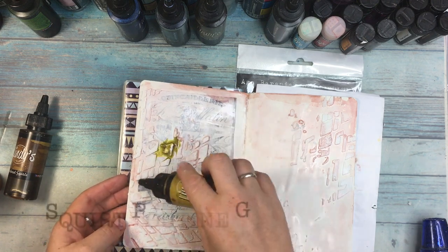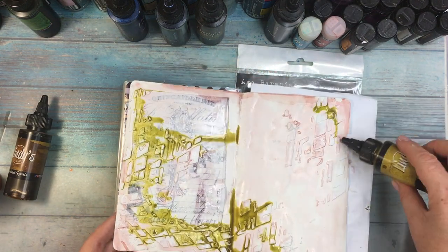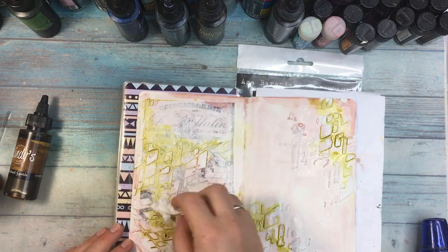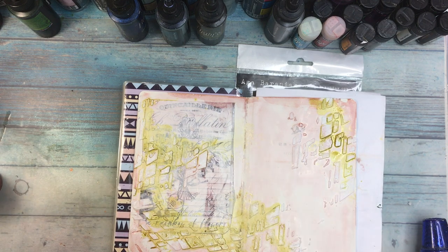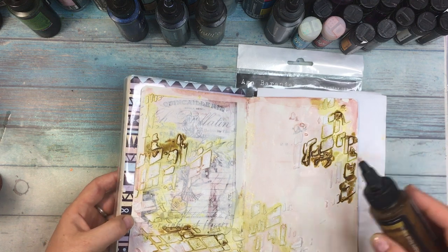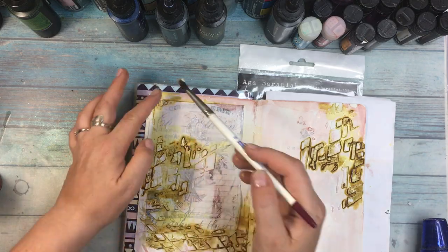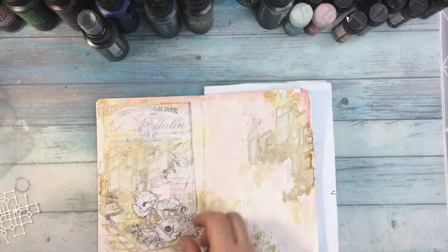This is the finished page after applying the first squirt. Now I am working with the second one — that's Putin Gold — and I want a subtle effect, so I am dabbing off the excess paint with a tissue. You can leave it without dabbing for a stronger color, but I prefer it this way. Even without fully drying it, I'm adding the next squirt, which is Maple Syrup Bronze. What I also like about stenciling is that the colors tend to stick to the relief of the stencil more strongly than on the sides, giving an extra effect.